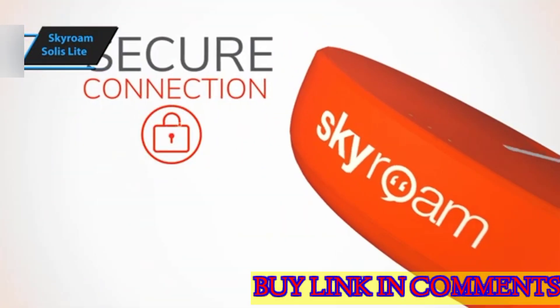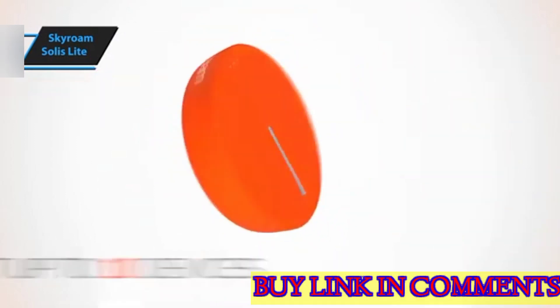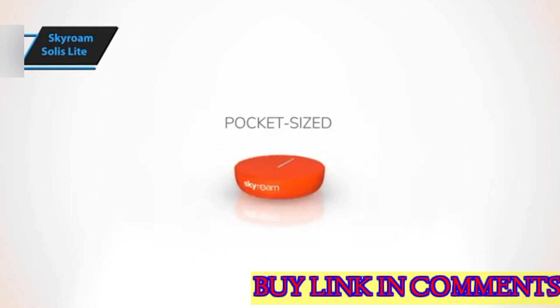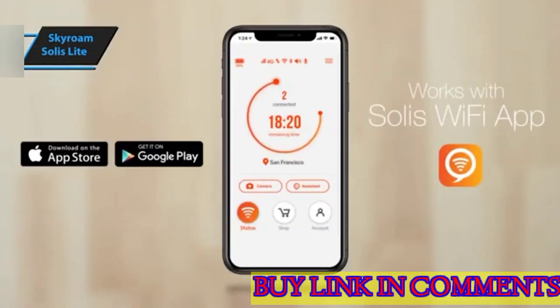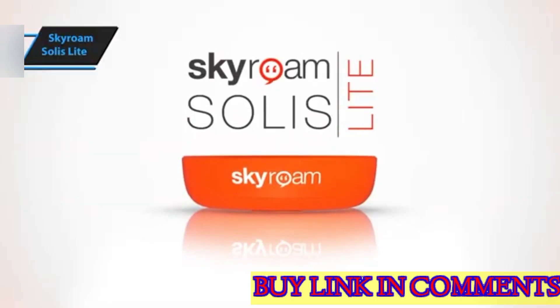It also doubles as a power bank to charge your phone, albeit at a slower rate. Hotspots not only allow you to connect multiple devices without draining your phone's battery, but are also optimized for global operation — a significant advantage over your smartphone, which may have limited band support outside the U.S. For the listed price, you can't beat this one.